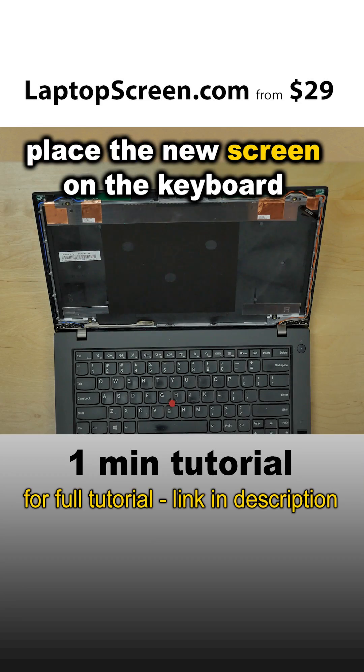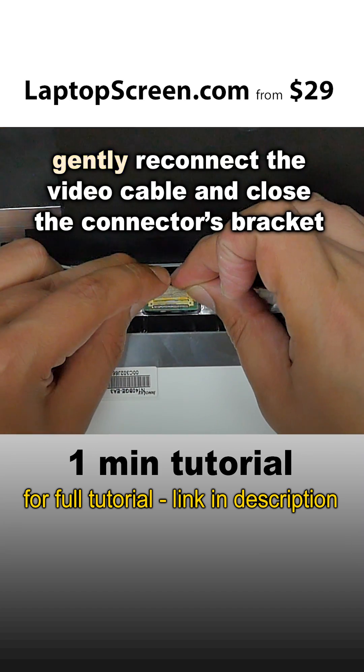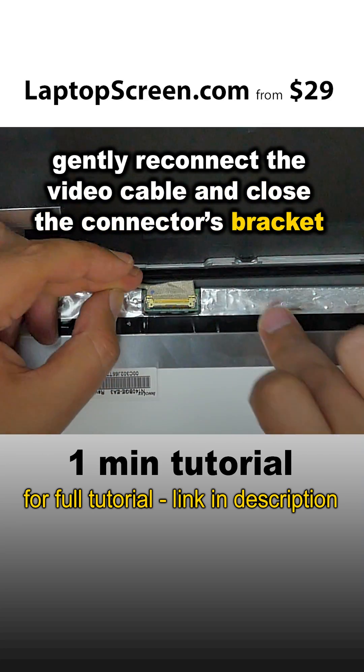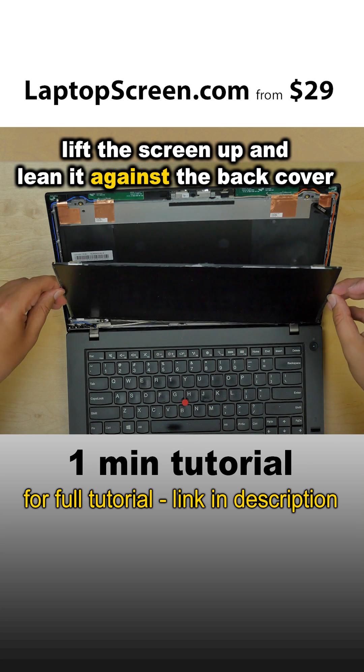Place the new screen on the keyboard, and using both hands, gently reconnect the video cable and close the connector's bracket. Lift the screen up and lean it against the back cover.